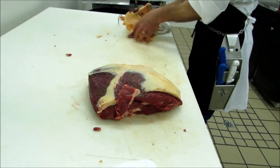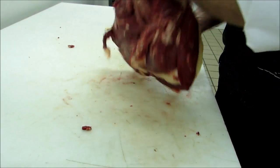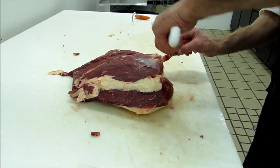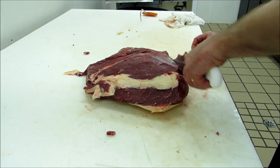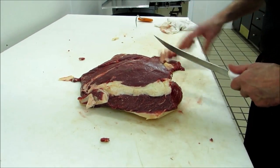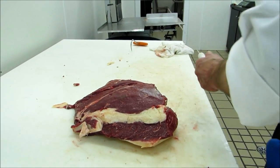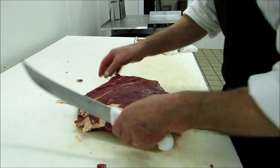And so you can dry age them; if they're lean, you shouldn't dry age them more than seven days. After that, the loss of meat gets critical. That's a big tannin here and gristle, we don't want this either. You just eat meat, not garbage.